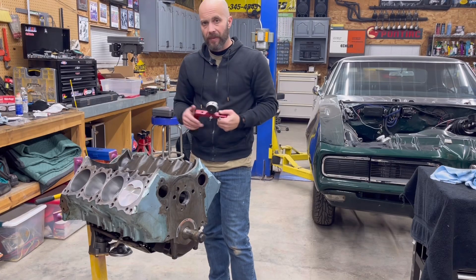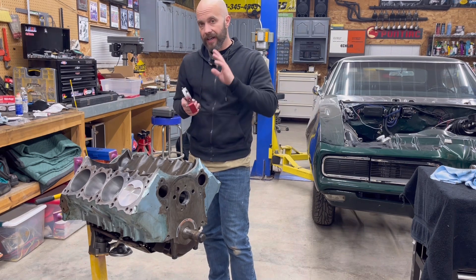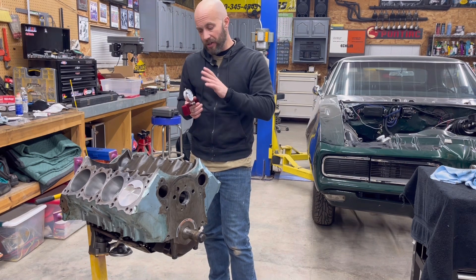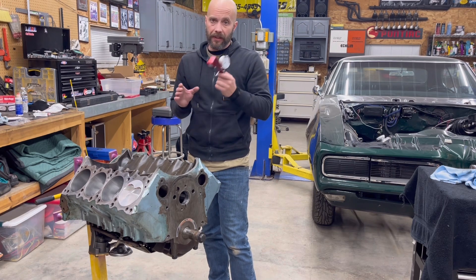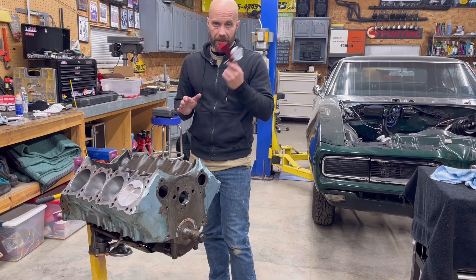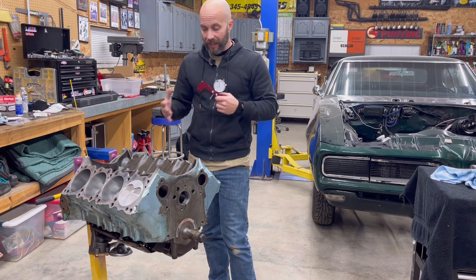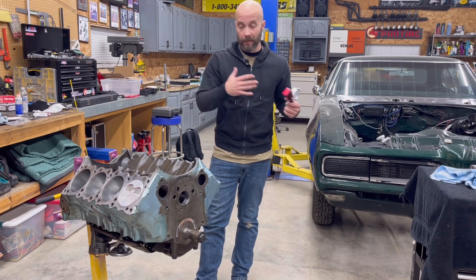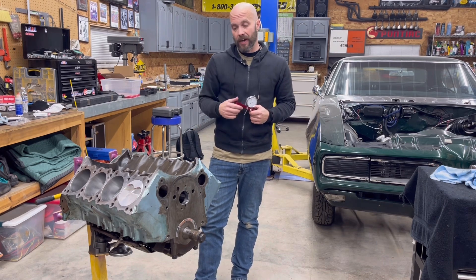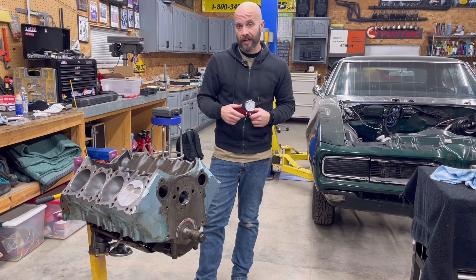So there you have it guys — pretty simple to do, just take your time. It's a quality tool and I really like it. We showed you the method on how to go off the center of the piston. I'm going to put a link in the description to this tool — I find it extremely handy. When Kyle and I are building an engine, we like to know all the different clearances so we know what's going to be possible with this engine. As you saw, these were about five thousandths out of the hole, and that's going to come into play when you're choosing a head gasket.